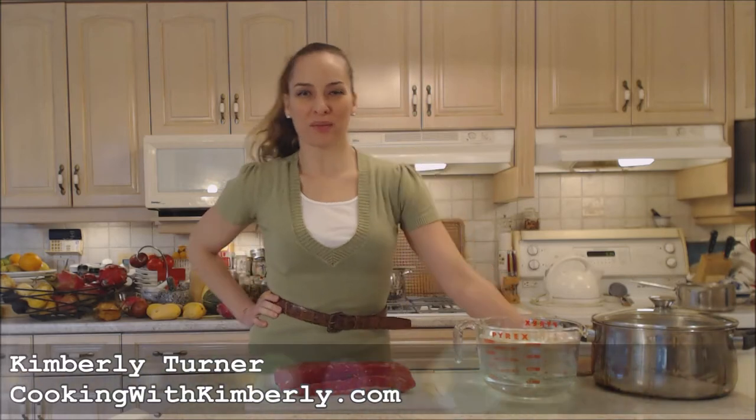Hi everybody, I'm Kimberly Turner from CookingWithKimberly.com and today I'm going to show you how to cook corned beef.